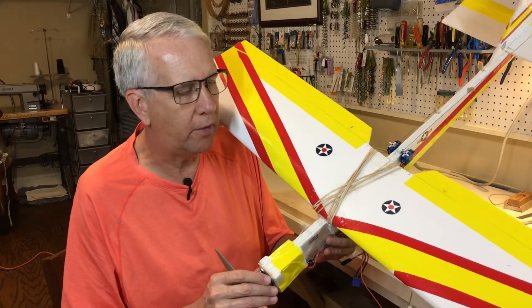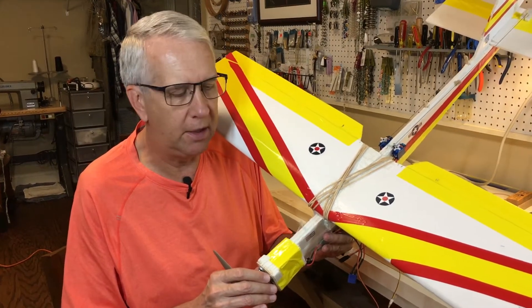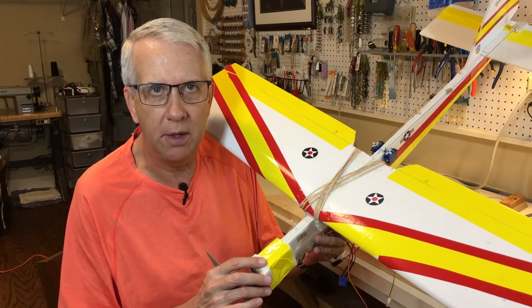Hi, I'm Tim. Join me as I go over the design, build, and test flight of the foam bug over a three-day period. Let's get to it.